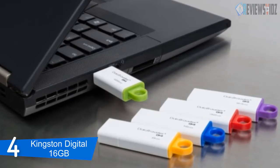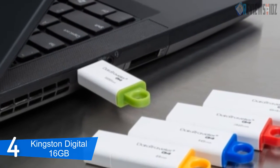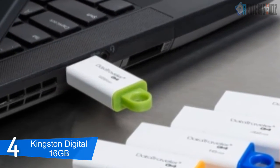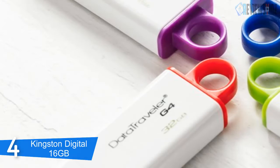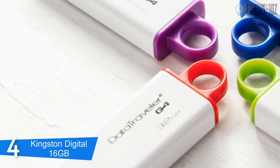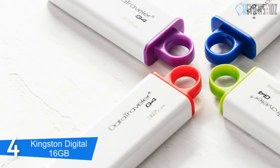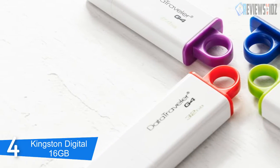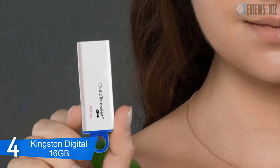The DataTraveler has a read speed of 40 megabits per second and a write speed of 10 megabits per second. For added convenience this item is also backward compatible with USB 2.0. The Kingston USB 3.0 flash drive's practical design features a large colorful loop that easily attaches to key rings. It is compatible with Windows XP and higher, Mac OS X 10.6 and higher, and Linux 2.6 and higher. The drive is backed by a limited five-year warranty and free technical support.